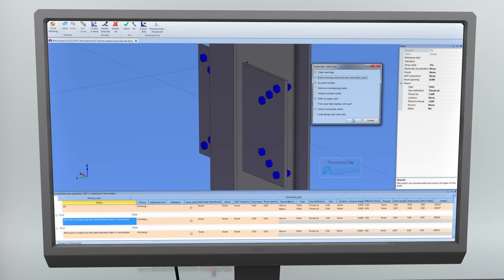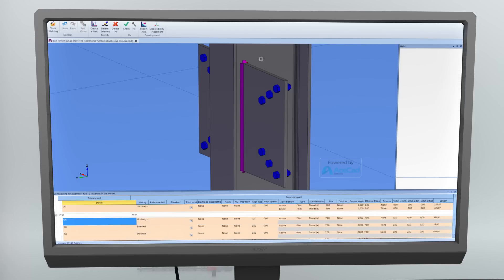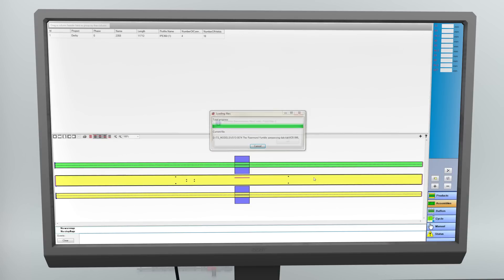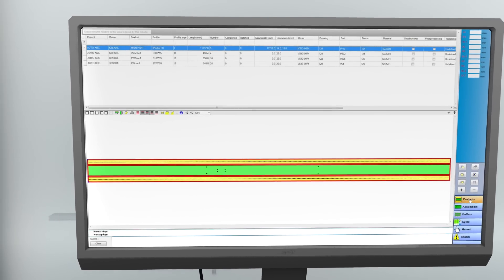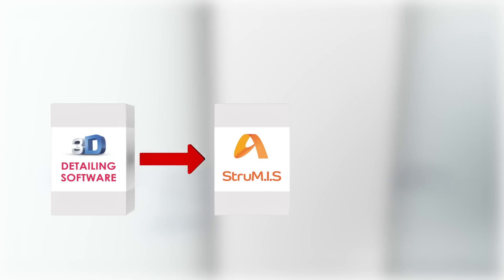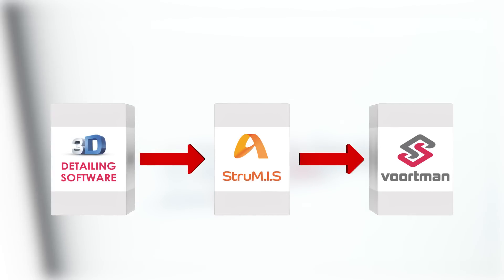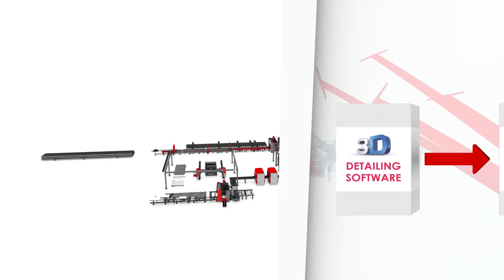After the welding information is checked, the model is exported to VACAM Office Edition, from where the NC and XML files are distributed to the correct machines for processing in the production line. To summarize the data flow: we start with 3D modeling software, export the 3D model to Strumas BIMReview, and the final step is sending the data via VACAM to the correct machines.